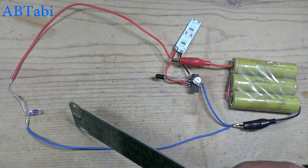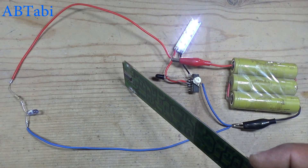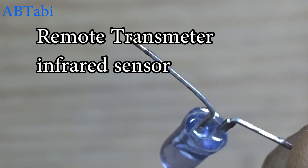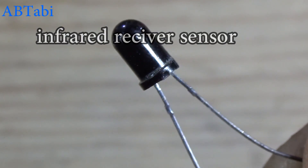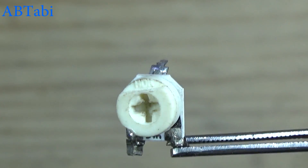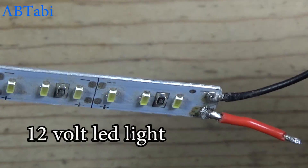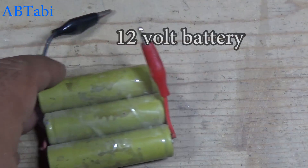Hello friends, welcome to our channel. Today we will learn how to make an infrared security alarm circuit. We use some components: 5mm infrared transmitter TX sensor, 5mm infrared receiver RX sensor, 50K variable resistor, 2 million ohms variable resistor, 470 ohms resistor, 12 volt LED light, LM324 IC chip, and 12 volt battery.